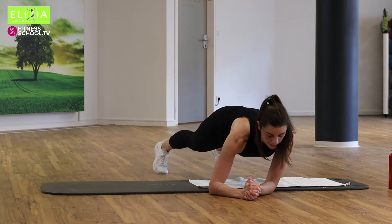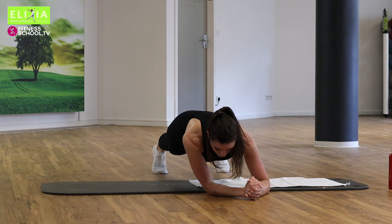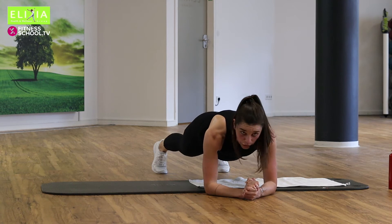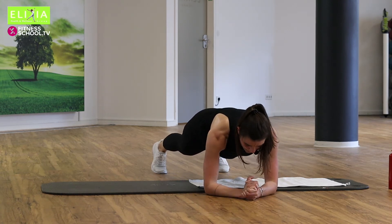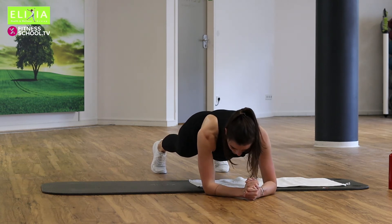Nach rechts, zur Mitte, und nach links. Nur noch vier, zur Mitte. Nur noch drei. Bleib mit mir. Stay with me. You can do it. Noch zwei. Die letzte. Kommt zur Mitte.